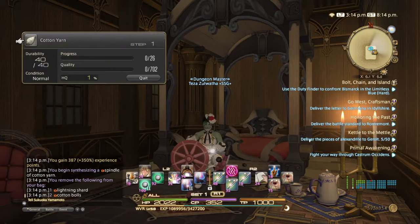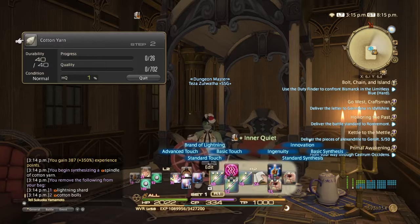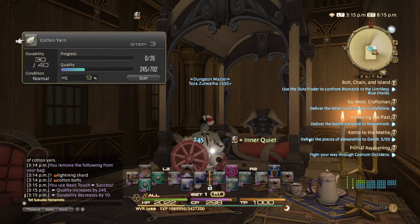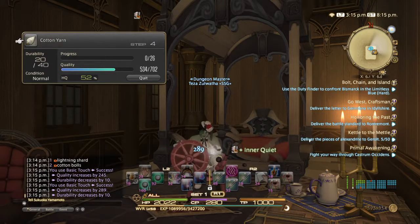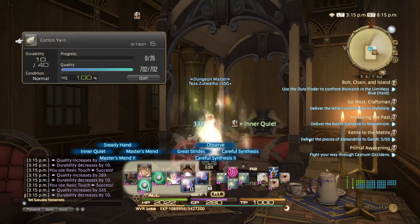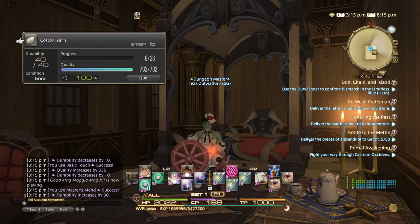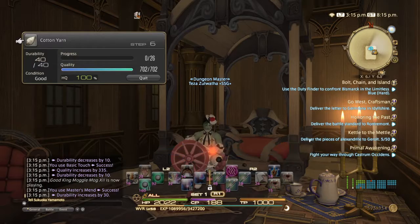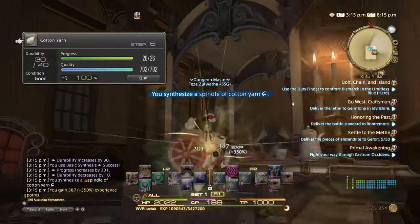That's basically it. Just remember: Inner Quiet, Basic Touch. Do not let your durability reach zero. When it's in good condition, use Basic Touch, and then Basic Synthesis — and you've got yourself an HQ item.